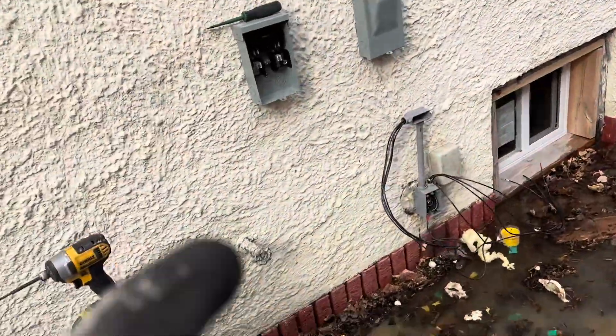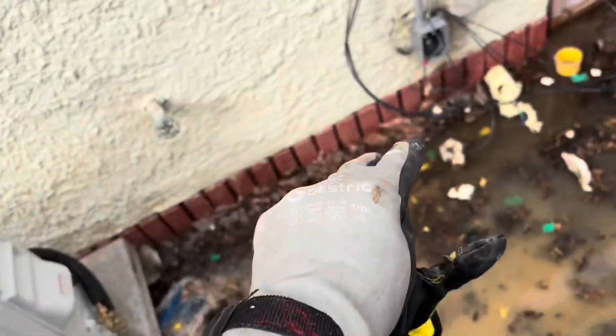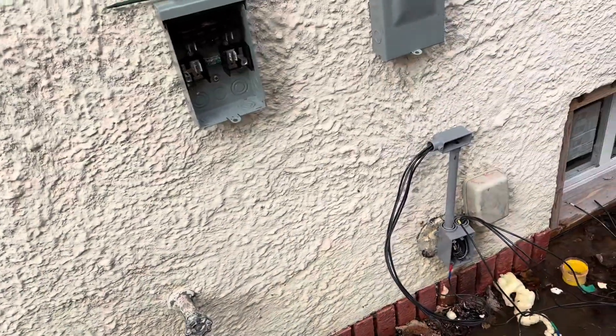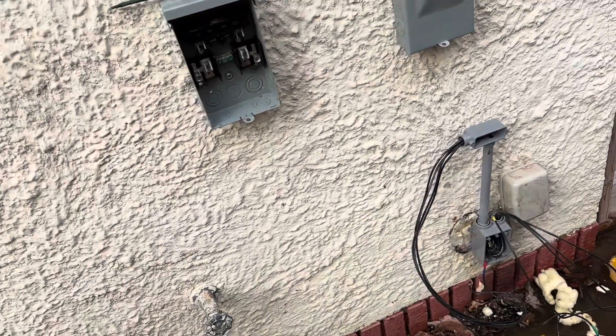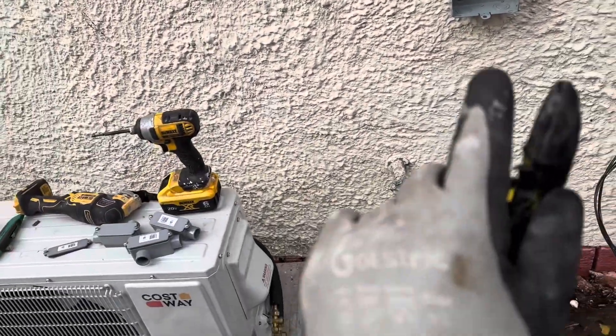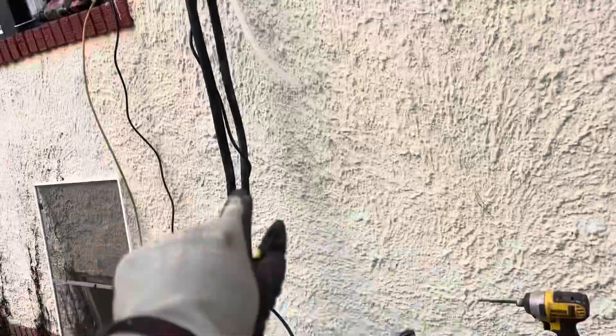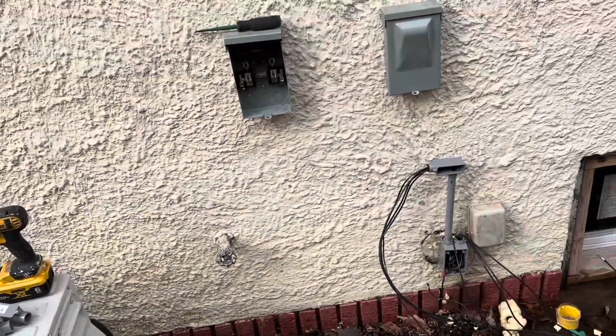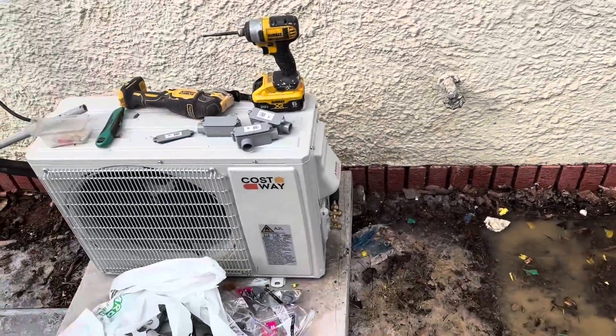These three wires complete the 220 circuit - you've got two hots and one ground, no neutral/common. I would still suggest running four wires in case you need it in the future - just cap off the fourth wire. We're running that up to the disconnect, then running three wires for the 220 over to the unit. We still need to add duct trim later - a white piece that runs up your wall - but we're not doing that in this video.